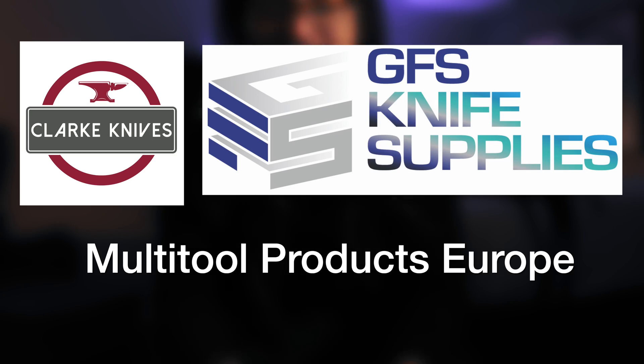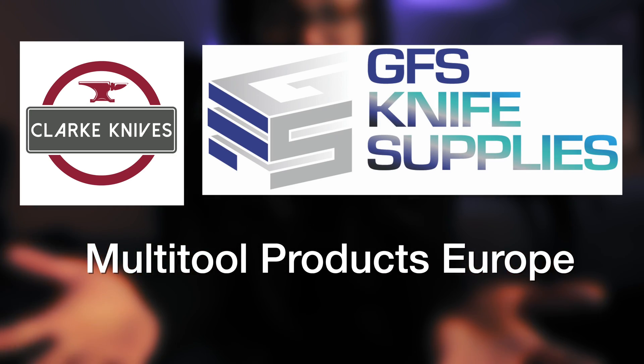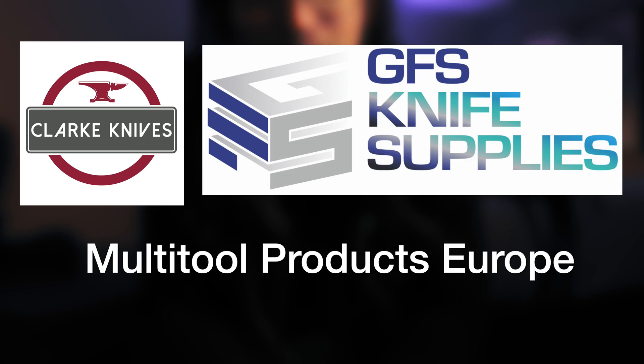Hello and welcome to the UK Blade Show. We are on day two filming with Will of Catcherside Cutlery and this video is sponsored by the following people — please click the links in the description below. This video is all about cold forging, so get ready to be wowed. Grab a beer or a cup of coffee depending on what time of the day you're watching this and enjoy the show.